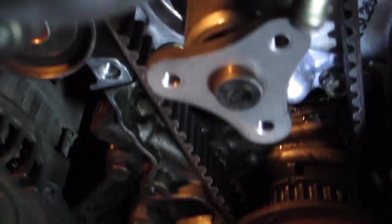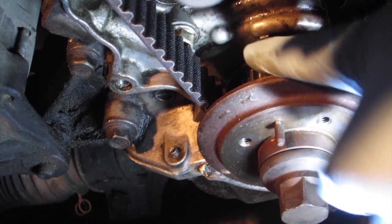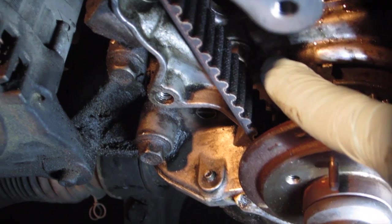What I'm going to do is do one and five-sixths turns of the crank bolt and get this mark — this divot right here in the cog — to line up with that reference point right there.